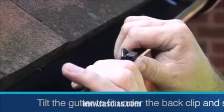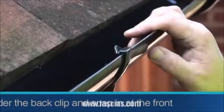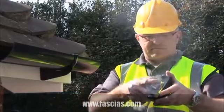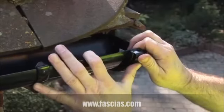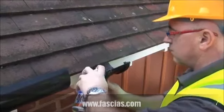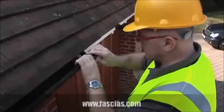Fit the first piece of guttering using the back to front rule. If required, fit a stop end supported by a bracket within 150mm of the stop end. For additional lengths of guttering, fit the union bracket and use a silicon lubricant for easy fitting.